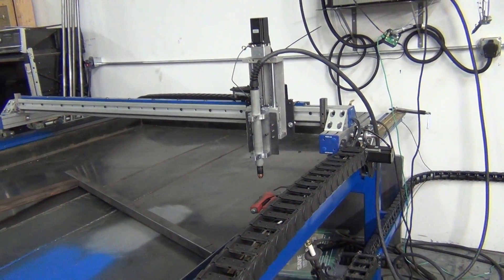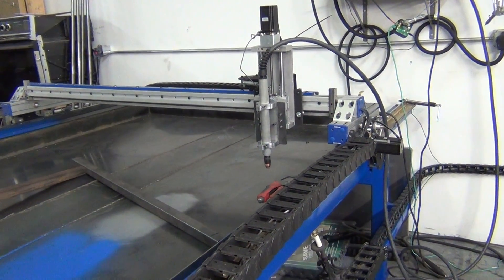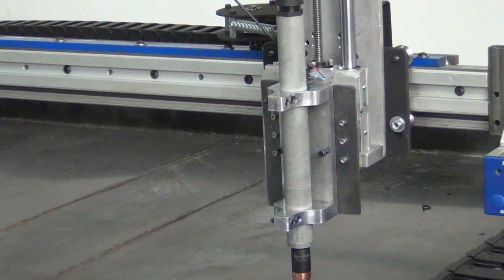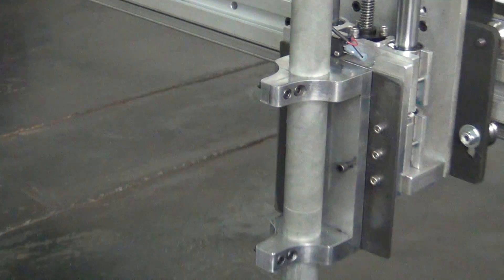Hello, here's another update on my plasma table build. Today I got in the shop and was able to put together my magnetic breakaway torch holder, and I'll give you a little bit of an overview of this.